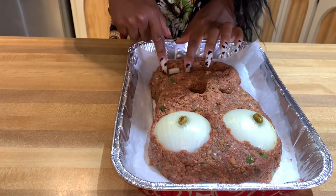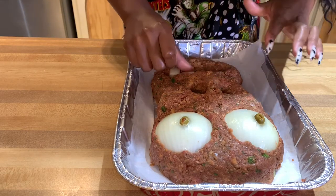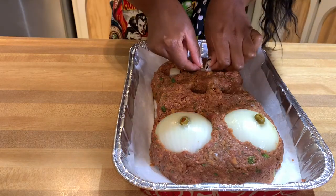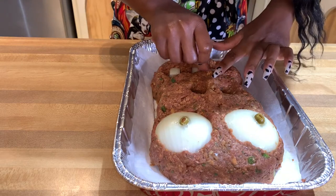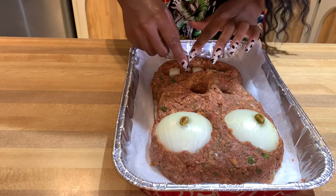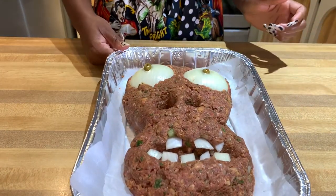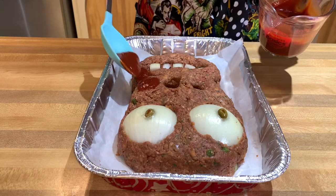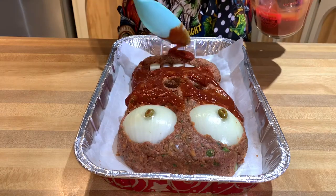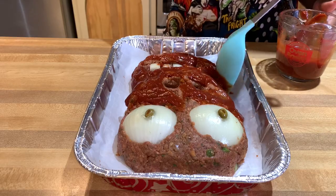Now I'm hooking him up with some teeth y'all. I like to stagger them to make it look even more realistic. The little pieces of onion that weren't cut neat — I love those because it makes it look even better, since zombies and skeletons do not have neat teeth. The teeth are in and it actually looks like a zombie or skeleton head — wow!